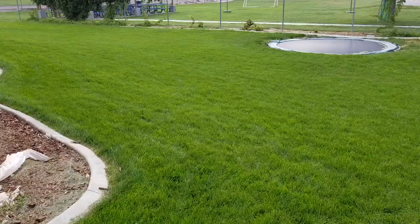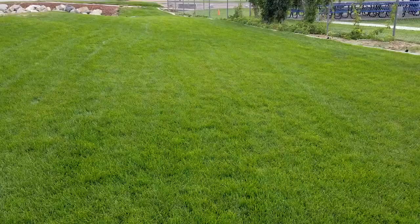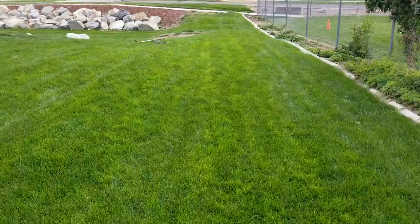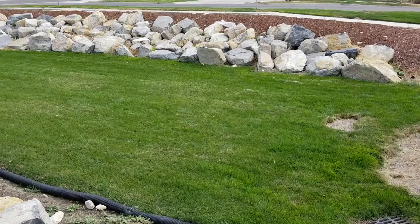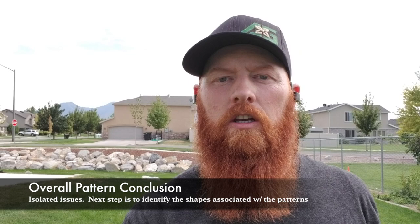Coming around this corner everything looks really happy. We've got some issues going around the trampoline, and then all of a sudden it goes straight green, healthy, and happy. There's some discoloration here — we're just talking about pattern. We had so much dead grass they called me in a panic and said everything was coming out like sheets of pizza; they'd literally touch it and it would fall out in their hand. This area is kind of a ravine for water runoff. The overall pattern is isolated into chunks of different problems, so we're going to do an overall diagnosis of the entire lawn to see if we need preventive as well as curative measures.